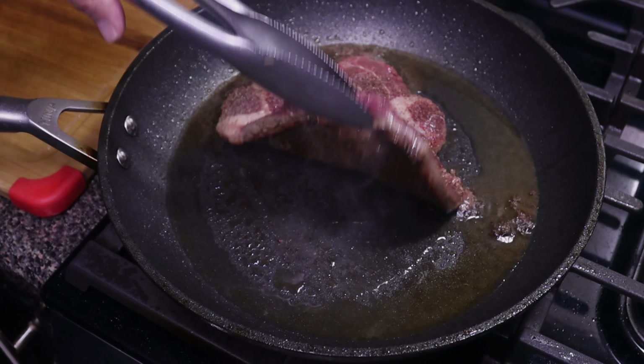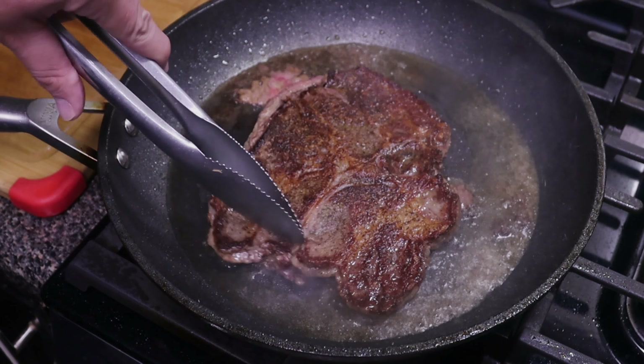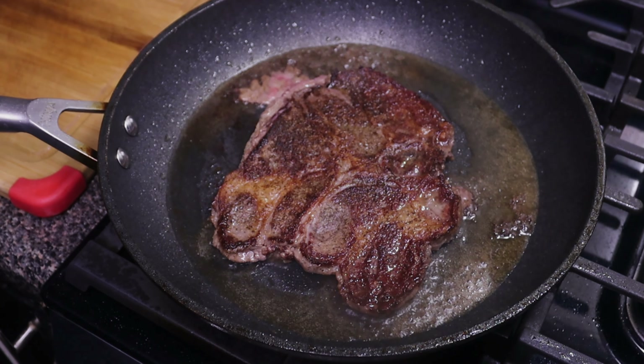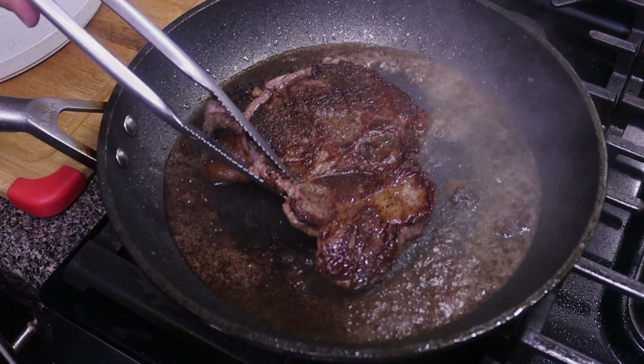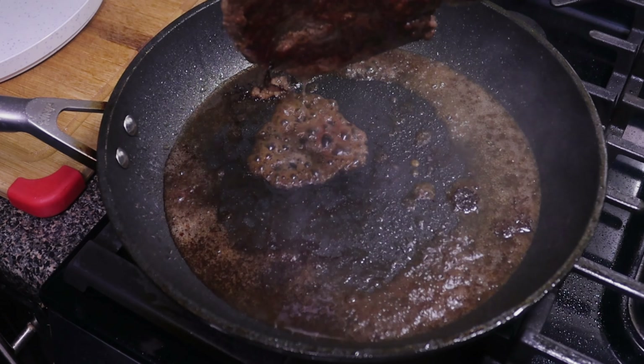After about two to three minutes we're going to go ahead and flip. We got a nice sear on that beef. We're going to let this go for about another two to three minutes on this other side. After a couple minutes we've got a nice sear on that other side. We're going to let some of those juices out into the pan and put it to the side.